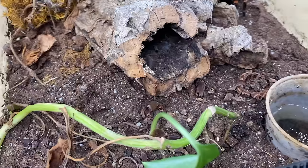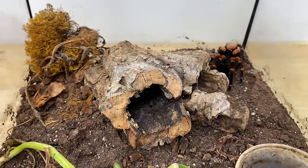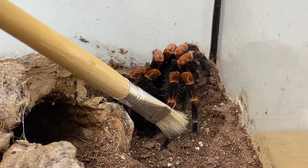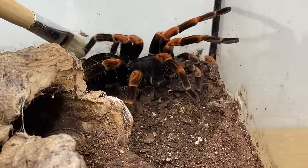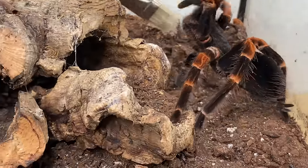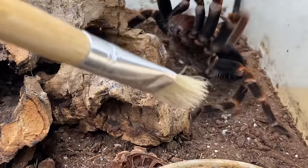Here she is — she's absolutely gorgeous. But as you can see, her terrarium majorly needs to be redone. So that's what we're going to do today. Let's start by removing her from the terrarium by coaxing her with a soft paintbrush. Clearly she is not receptive — that is quite the threat posture. Okay, we've got to try plan B.